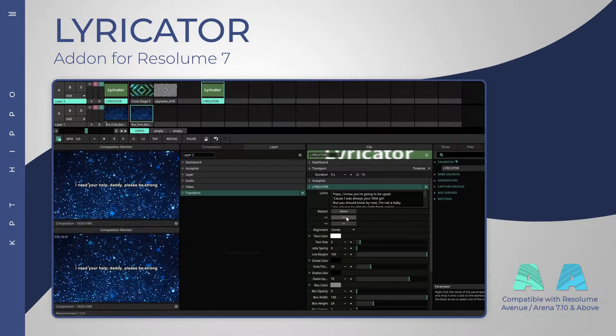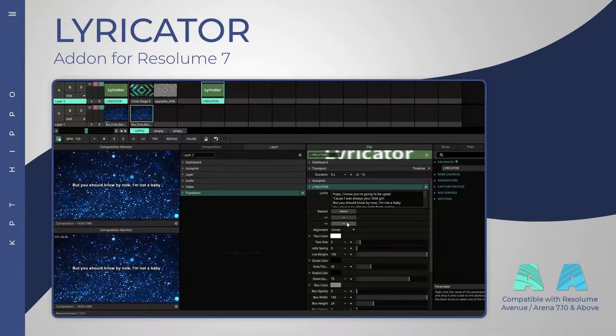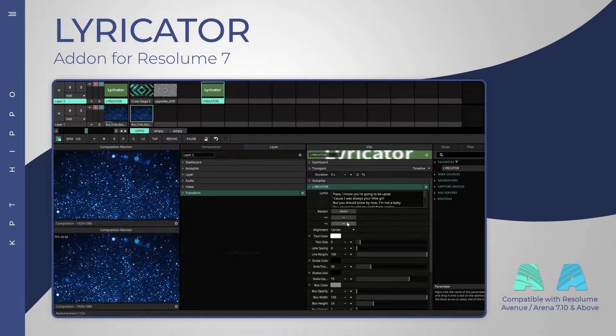Controlling the lyrics is possible in both directions. A reset button will get the lyrics back to the start.